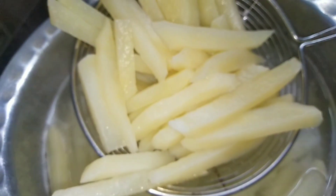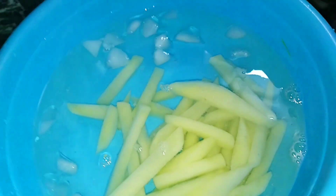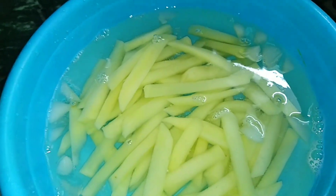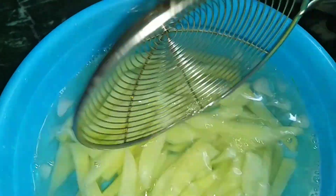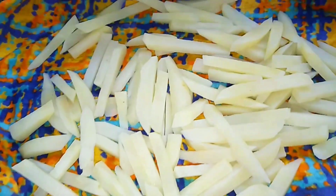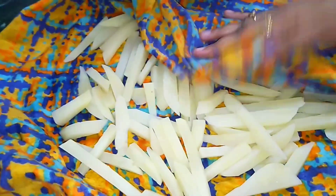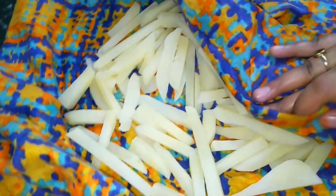Then we will remove the fries and add them to ice water in a bowl. Now we will add the steamed potatoes to the chilled water. Take them out, tap them with a good clean cloth to remove the water, and soak them so there is no excess water. Then we will fry them.